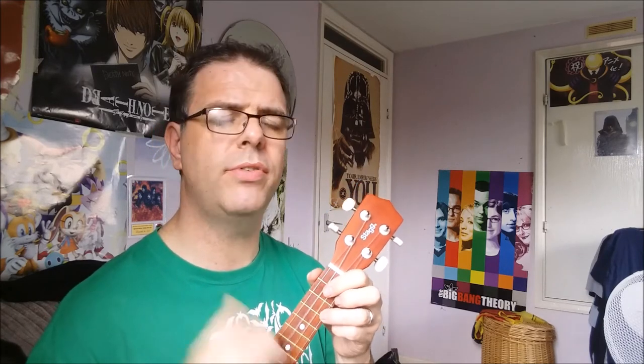Redemption song, redemption song, redemption song. Emancipate yourselves from mental slavery — none but ourselves can free our minds. Have no fear for atomic energy, 'cause none of them can stop the time. But how long shall we kill our prophets while we stand aside and look? Some say it's just a part of it — we've got to fulfill the book.